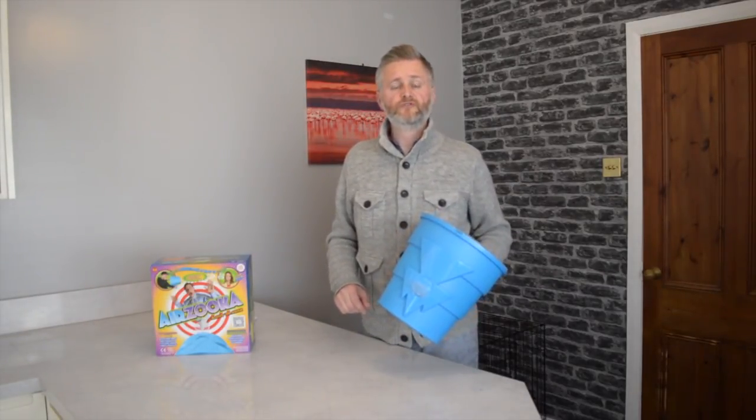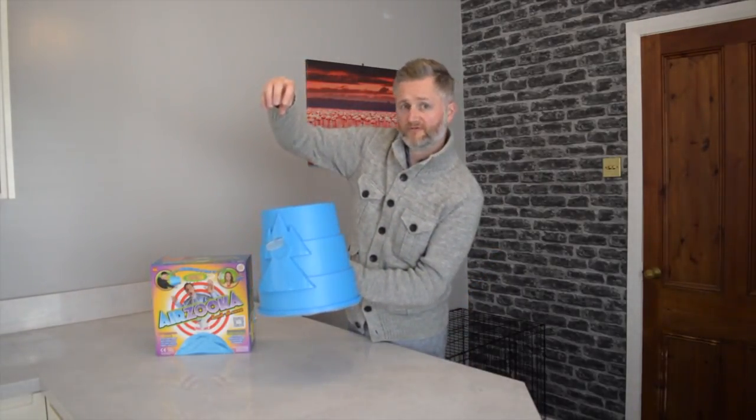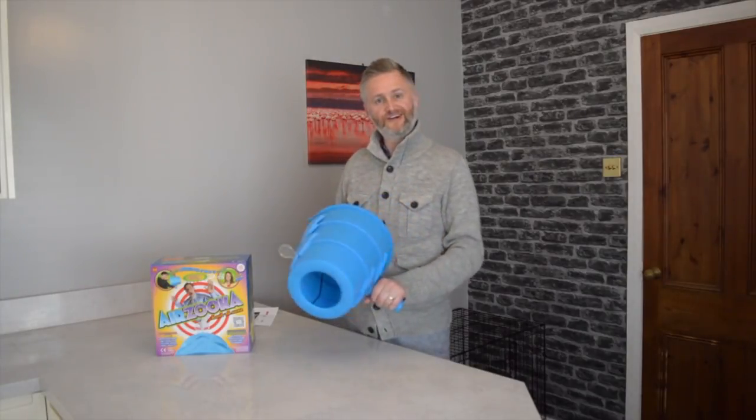The Bernoulli principle is also the reason why you can have a ping pong ball and a hairdryer — you can put the ping pong ball above the hairdryer and it will stay there if you switch the hairdryer on. These are the smoke pellets that I'm going to be using. They don't come with the giveaway. That's enough of the science, let's just start using this.